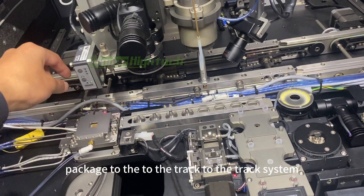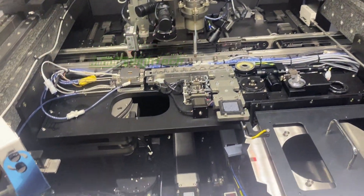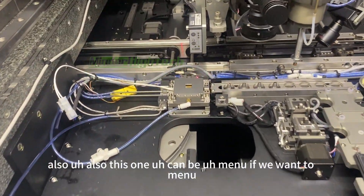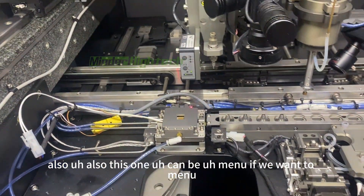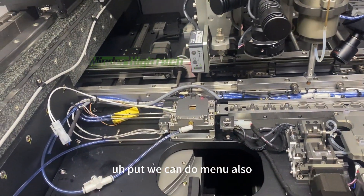After bonding, the tool changes and picks the package to the track system. Also, if you want to do it manually, we can do manual operation as well.